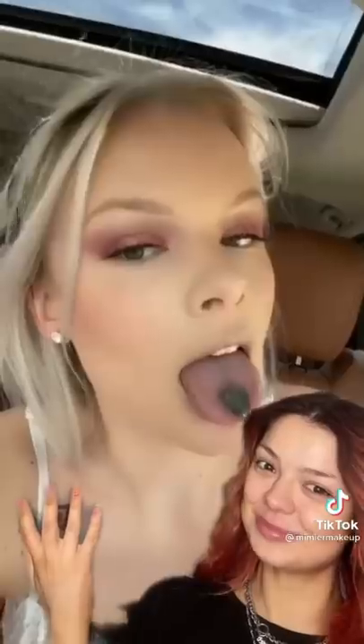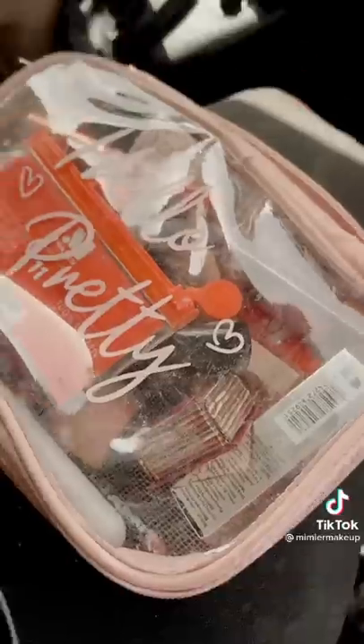I keep watching these 'get ready with me in the car' videos and today I had to get ready in the car. My boyfriend was driving us — we took the van so I basically did this in the van. I don't know if you have speed bumps in the city you live in, but every time we went over a speed bump I almost took my eye out. I used her contouring technique — it works. People kept looking at me; my boyfriend was embarrassed; I was embarrassed.